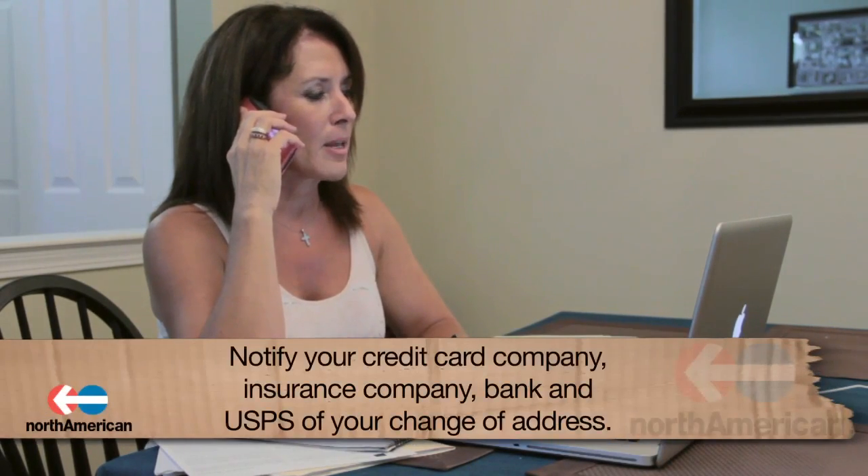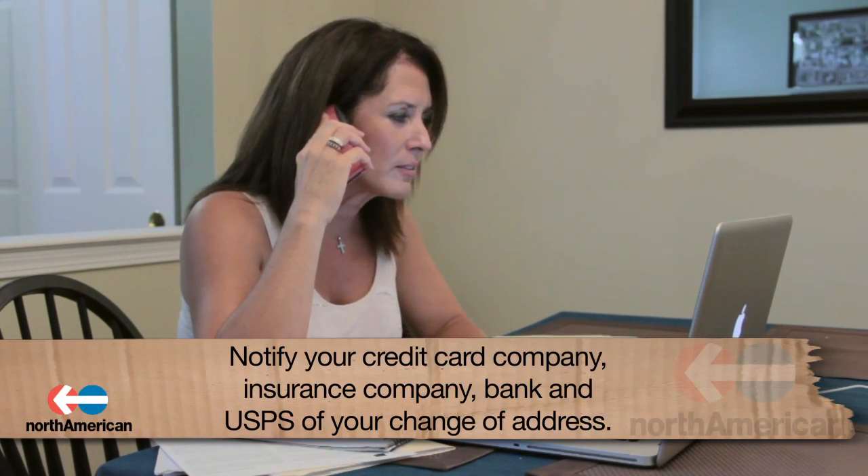Before we outline the different moving supplies you'll need, let's go over a few important details that are often overlooked and necessary to address before your move. Since your address will be changing, it's crucial to notify your credit card company, insurance company, bank, and U.S. Postal Service. By taking these steps, you will ensure that your mail is forwarded to your new, correct address and that you'll receive all important documents in the mail.